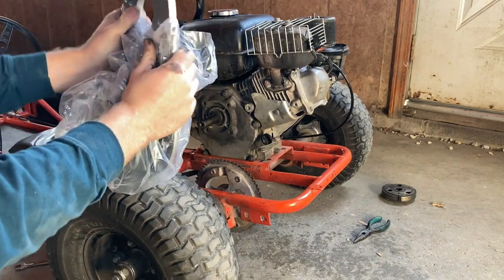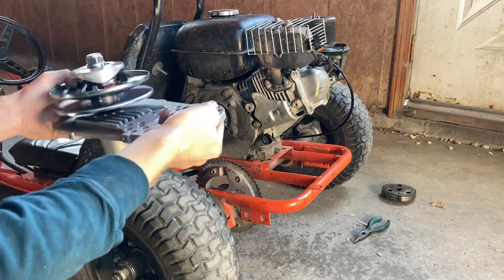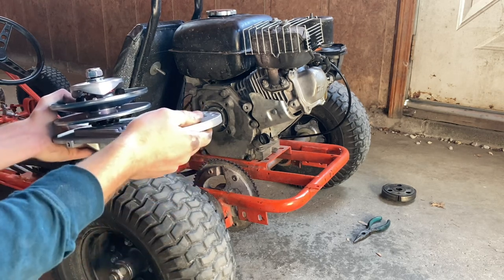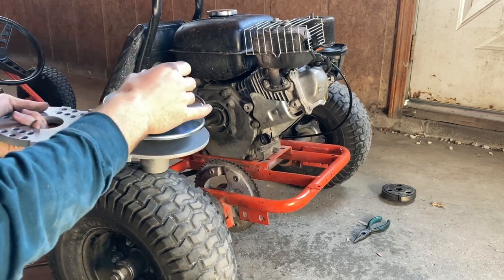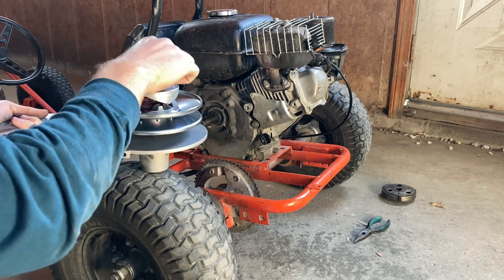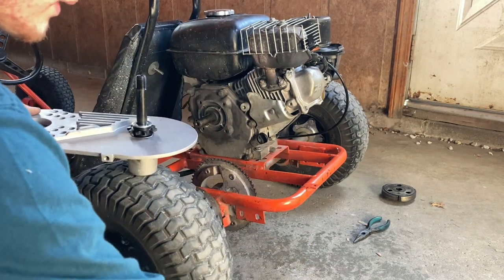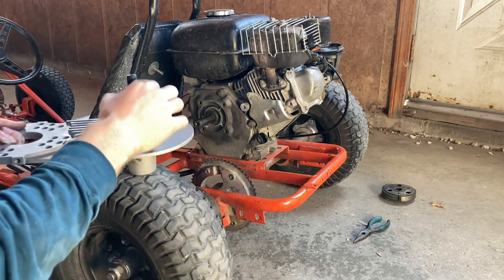I decided to go the torque converter route because supposedly it gives you better low-end torque and better performance in the lower RPM ranges. The kit came in the mail with this pulley already on it — this is the driven pulley. I'm going to take it off for now just for installation's sake. I bought this kit on Amazon for I think it was like 68 dollars.